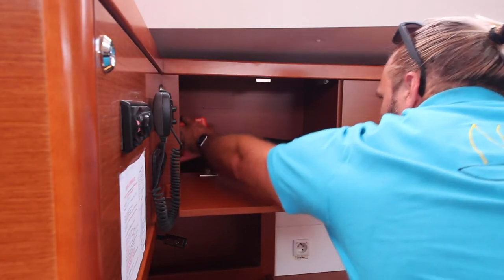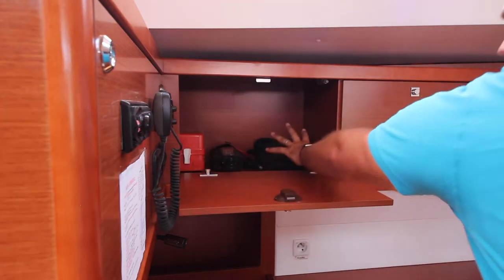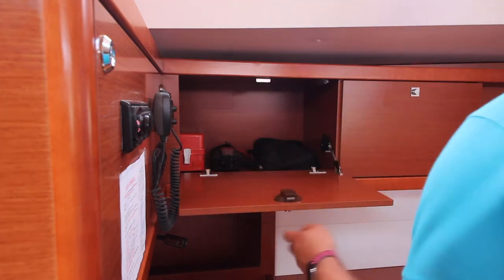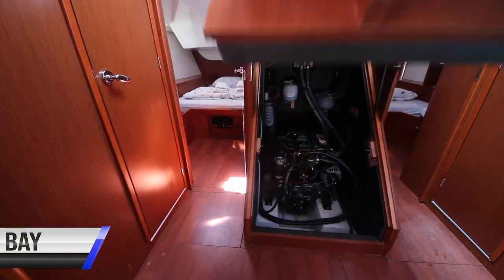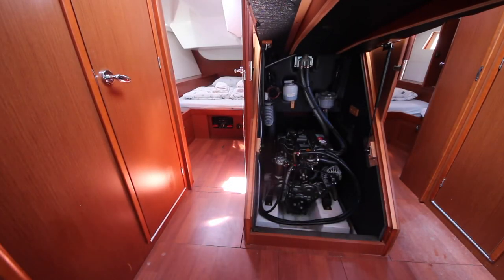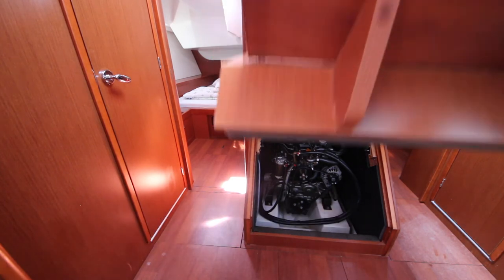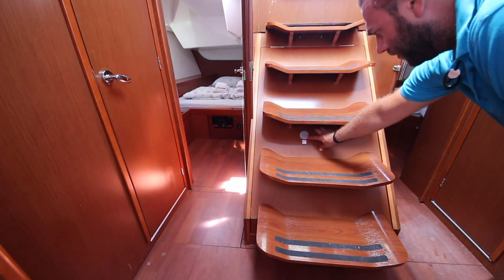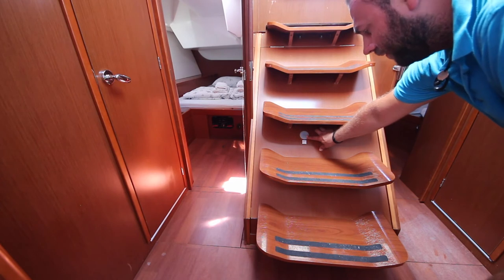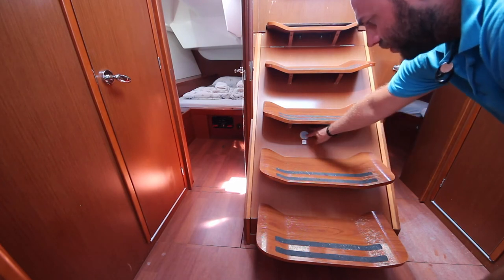The first aid kit is located up here next to the navigation station — in here are also your binoculars and a spare inverter. The engine bag is underneath the companionway steps. There is also a port here to put through the fire extinguisher hose in case of fire — do not open the companionway steps; poke the nozzle through here to extinguish the fire.